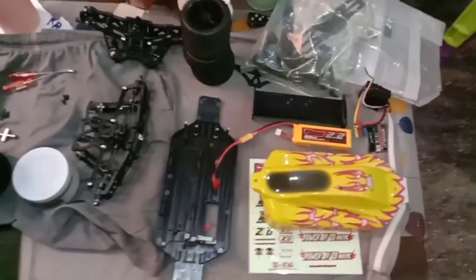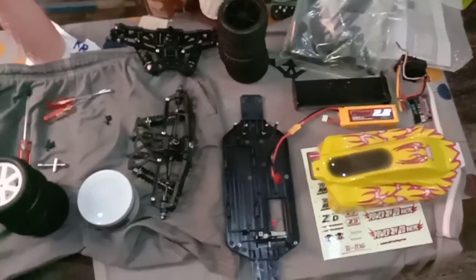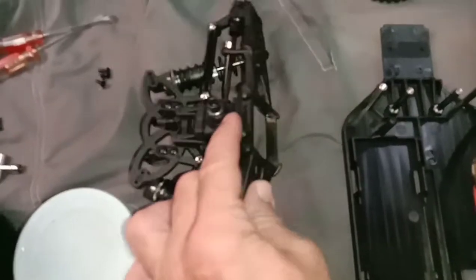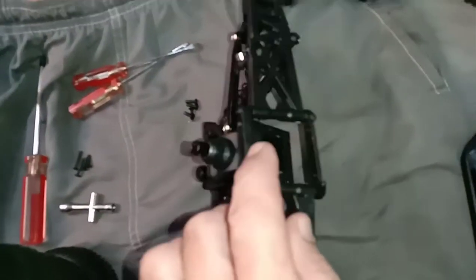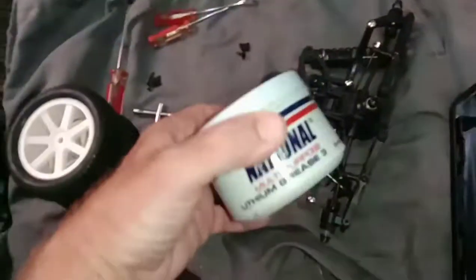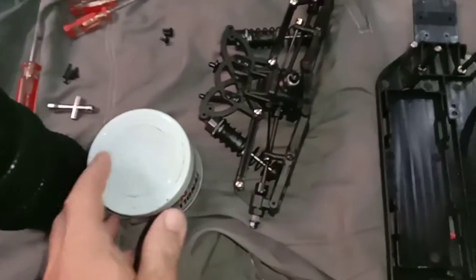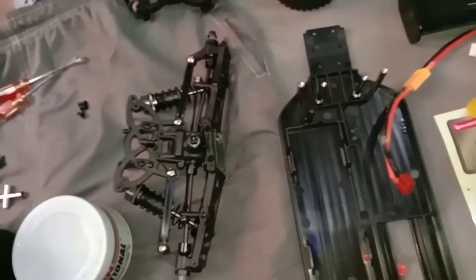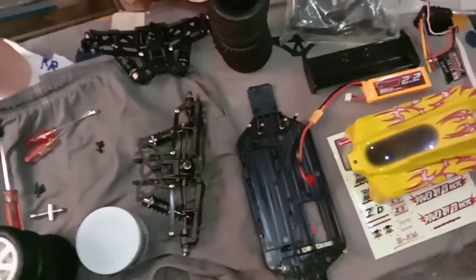The ZD Racing kit is just over 80 US dollars — about $85. You get really nice oil-filled shocks. First thing I do is take it apart, pull the differential out, disassemble it, and pack it full of automotive wheel bearing grease. I don't use anything fancy — some guys use hobby shop silicone diff oil, but I just put thick grease in there. So far all my differentials have been holding up on the ZD Racings.